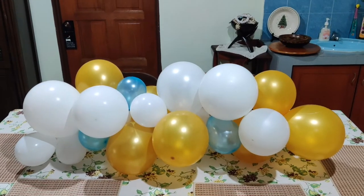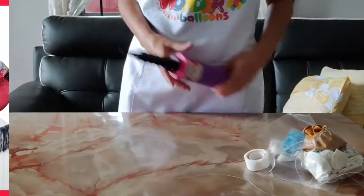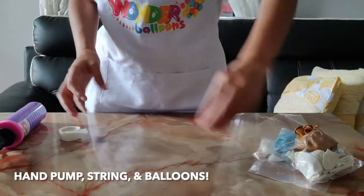How to turn a simple table into something fun using this simple decoration idea from our DIY Wonder Class. So again, just the basics you'll need: